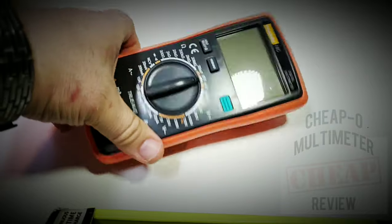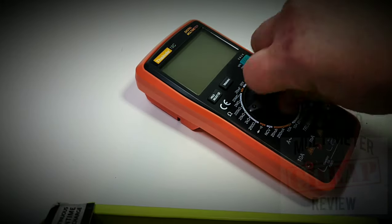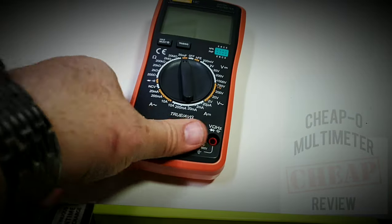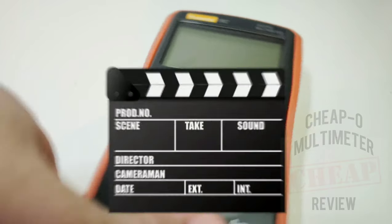It's a slightly different hue of orange but it works really nicely — I like what they've done with the color choice. The actual feeling in the hands is no worries there. The rotary selector switch has that nice clackity-clack and it is not going to get stuck in between ranges — always a good thing. This is a non-auto-ranging multimeter, so for all you auto-ranging fans, I am sorry, but this is not the case this time.